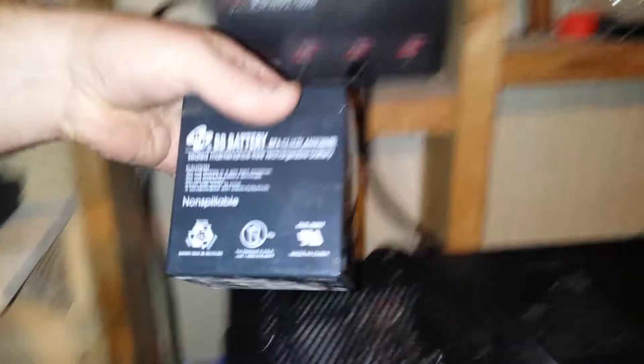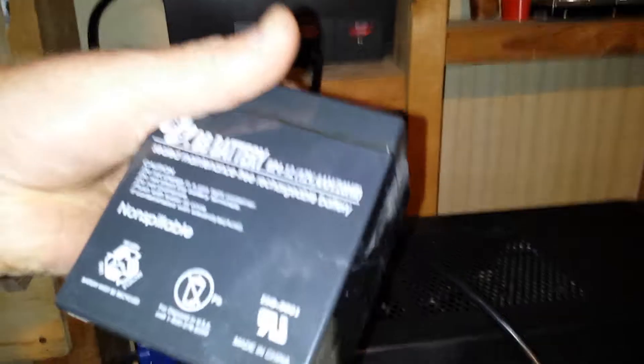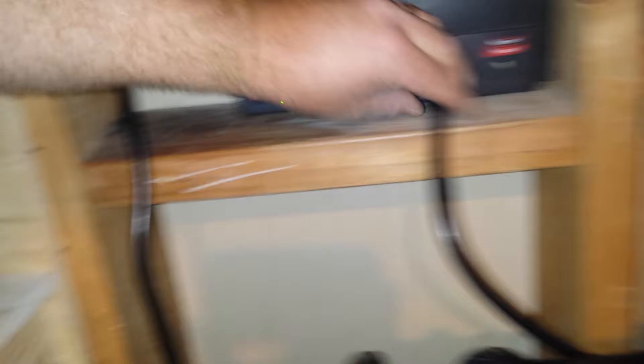This 4 amp hour 12 volt battery inside it probably came with the unit when somebody bought it. It was dead — it tests at about 1.9 volts on my meter when it should be around 12 or more. It wasn't doing its job anymore, and this model is out of date and no longer manufactured.